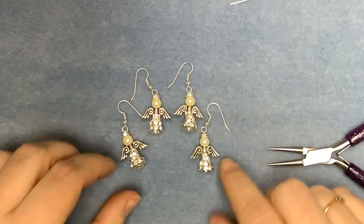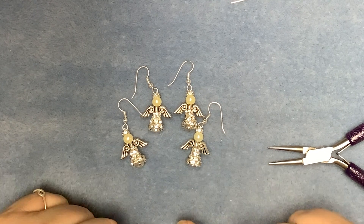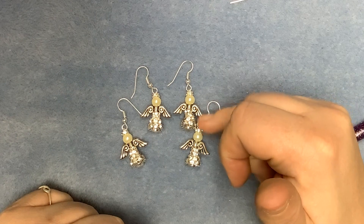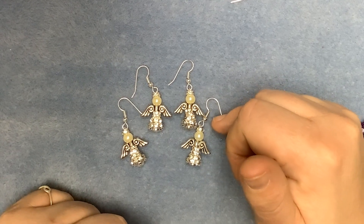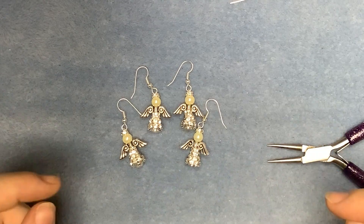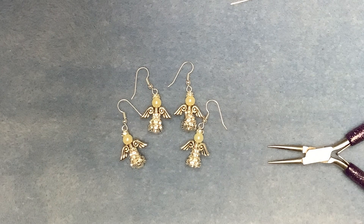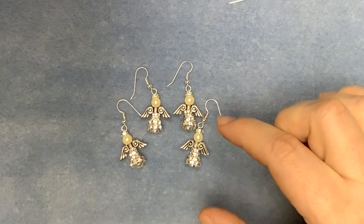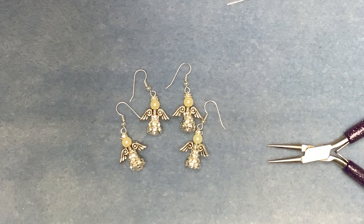Now of course you can change the colour of the pearls if you want to do a different colour face for your angel. You could just make a single one and make it as a pendant — that would be really pretty. I'd actually use a jump ring in place of the fishhook and then thread the jump ring onto the chain. You could use all of the different Christmas earring designs that we've come up with and make yourself a charm bracelet or a charm necklace — that would be really nice. Or if you've only got room for a little tree at home, why not make an earring and use it as a Christmas decoration on your tree.